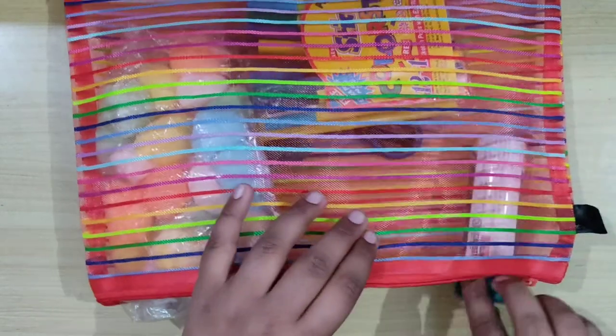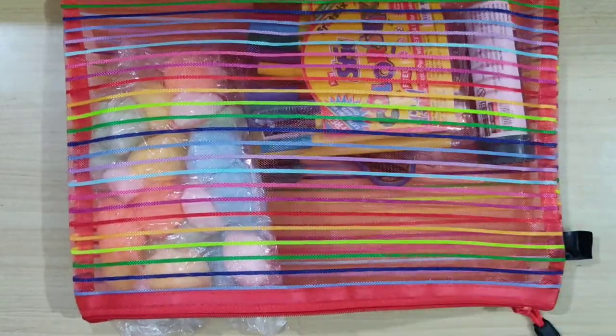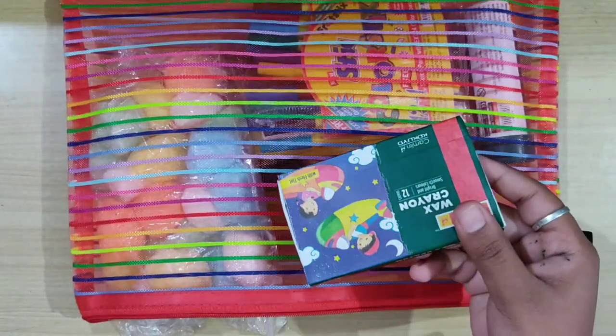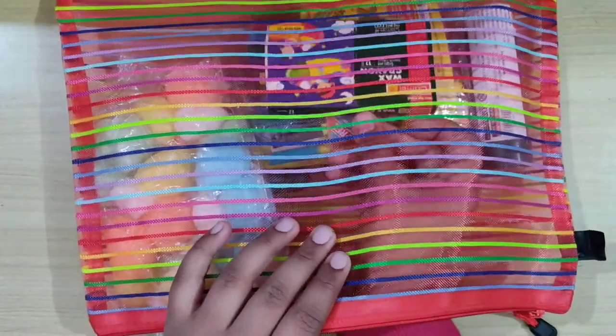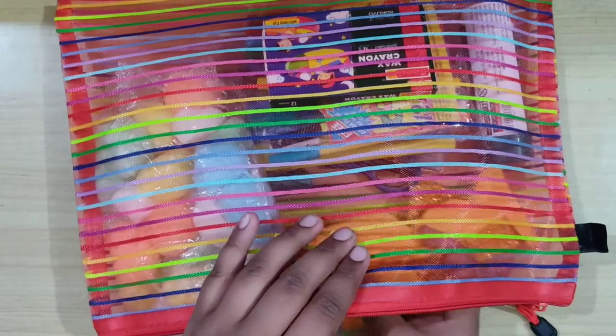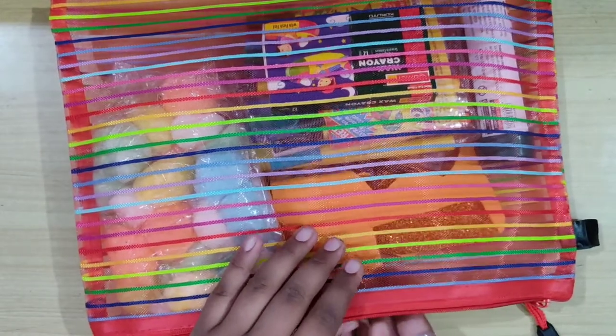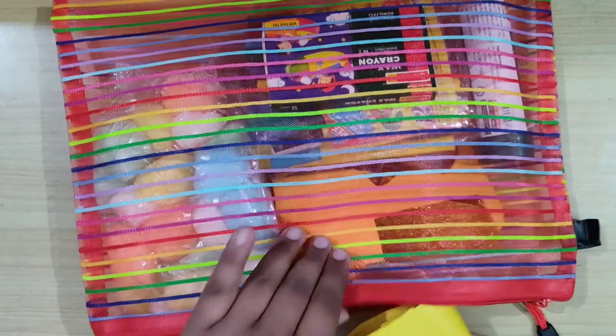Eraser — I am so sorry I had to show this to you, I know it's very dirty. These are the Artica plastic crayons from Camlin — I love these crayons, I really love them. And the wax crayons from Camlin too — these are really pretty as well. And this is a scrap glitter paper, foam paper, and yellow chart paper.